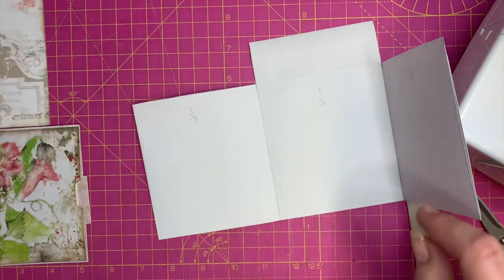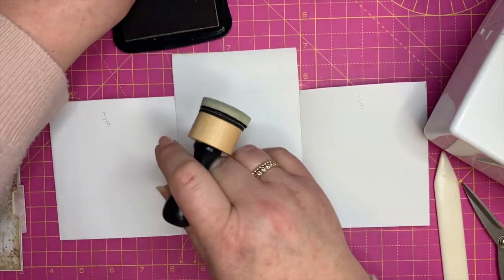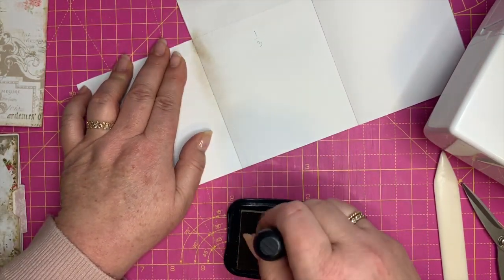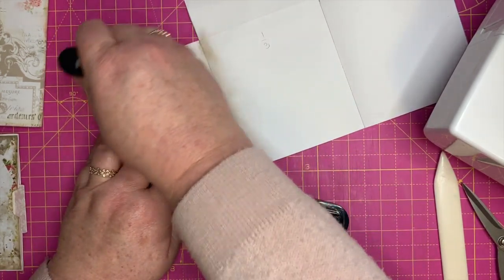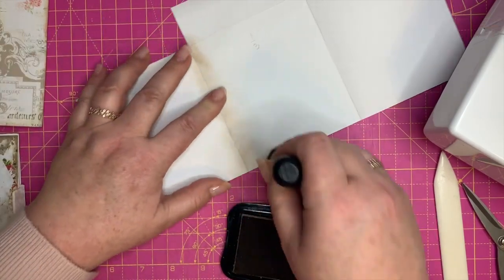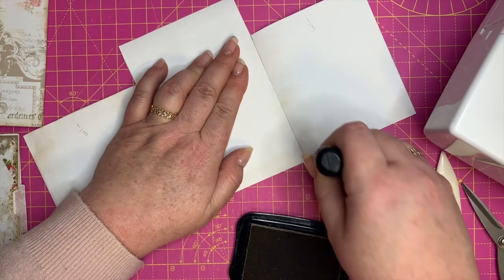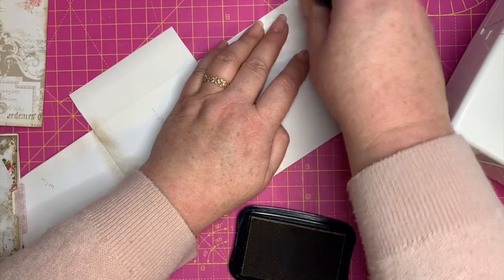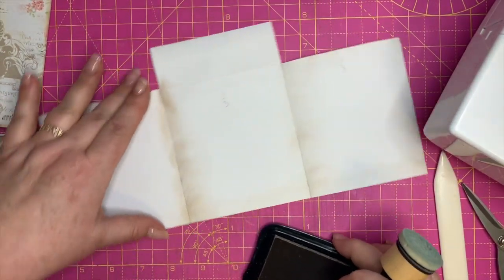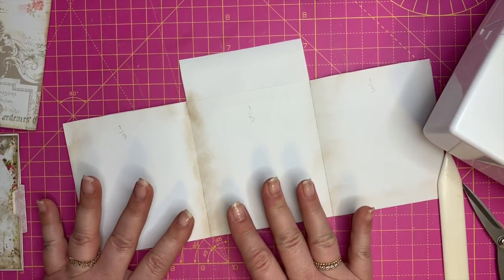I'm going to speed this up. Something I did because this is a white envelope — I usually don't like stark white paper — I'm just going to take my ink dabber and very quickly run it wherever I think there's going to be a lot of white showing. Not too dark — that was a bit dark — just very lightly, especially in the joins and fold lines. That just sorts out all of that — it gives it a bit of a dirty look, just takes away the white.